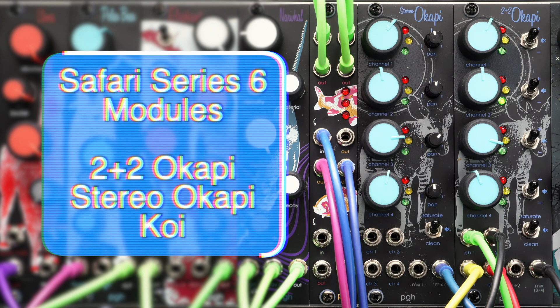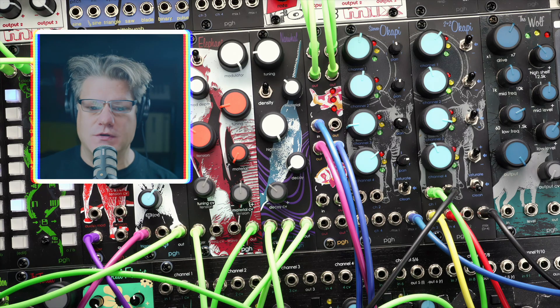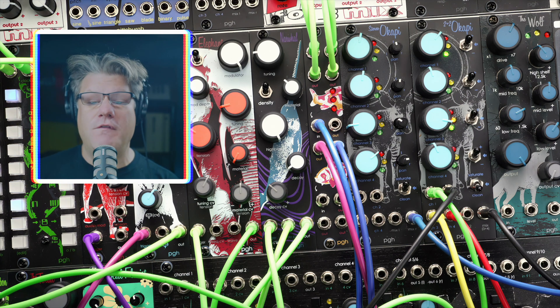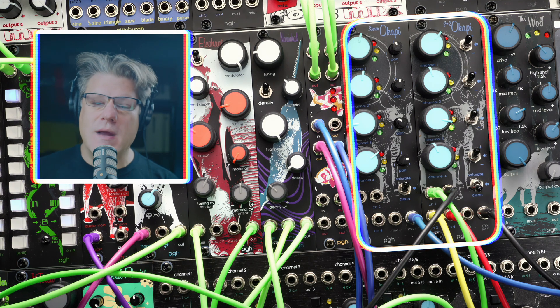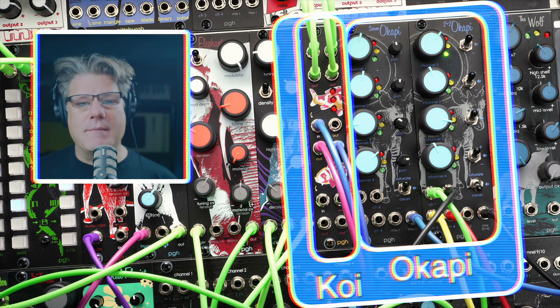Hello everyone, I'm Richard Nickel, founder of Pittsburgh Modular, and today I'm going to walk you through the Safari Series 6 modules. Safari modules are limited run modules that we use to experiment and test new ideas, and today we have a few very interesting ideas to explore: a soft compression saturation mixer, and a fish-themed mult. So let's dive right in.